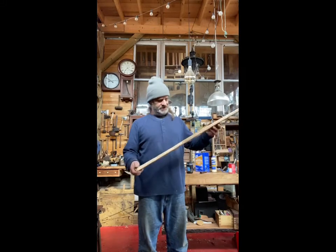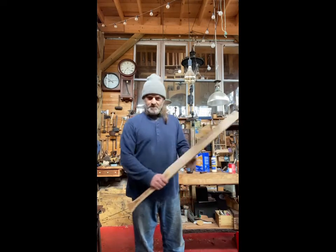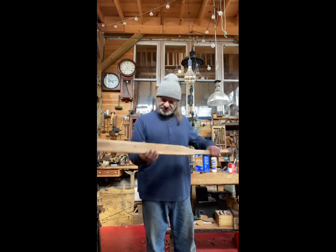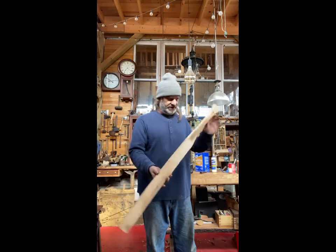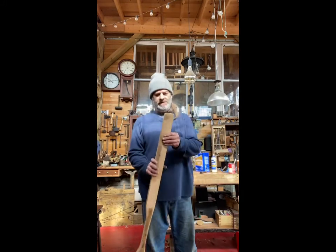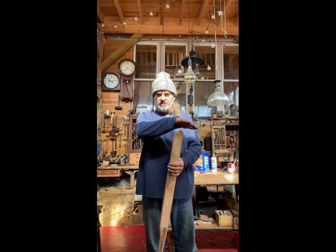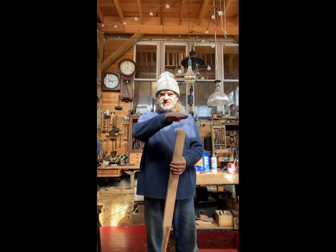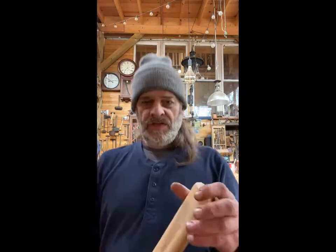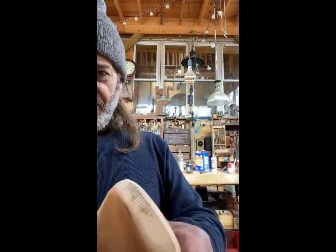Some of you might recognize this from my generation — X and before, the principal might have had one in his coat, teachers had them in their desk, dad might have had one hanging off the kitchen door. But today we're going to try to form some copper. It has a little bit of curve and we have to form it this way and that way for the roof of our truck, and I have the edges kind of eased.